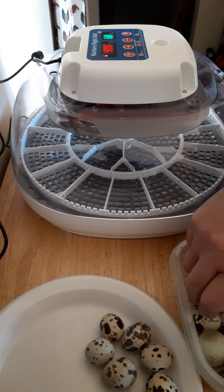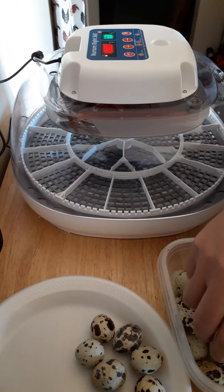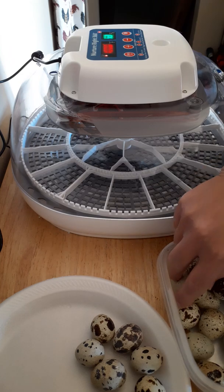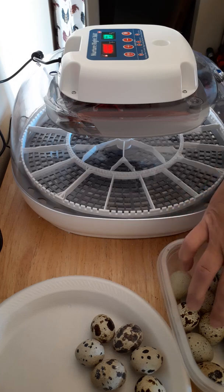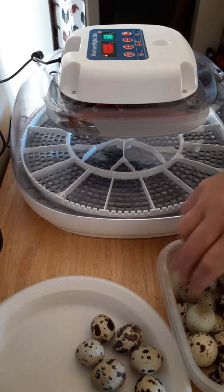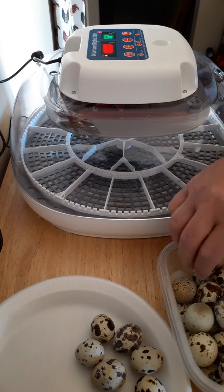So I'm going to count out what I have left here to calculate a hatch rate. I count 25 eggs that did not hatch from the first round of incubation. I had 43 in there — I started with 44 but broke one. So 25 of those 43 did not hatch because I doubled up the eggs and they weren't turning properly.